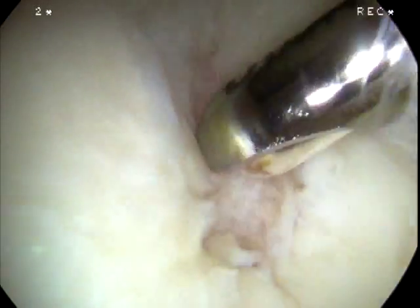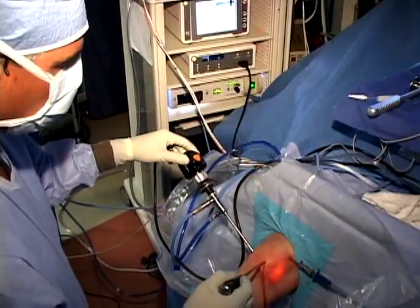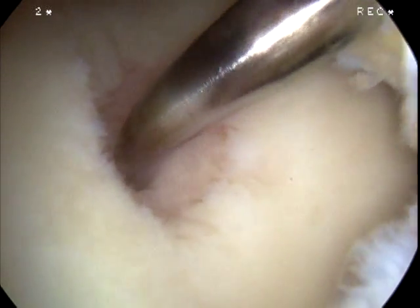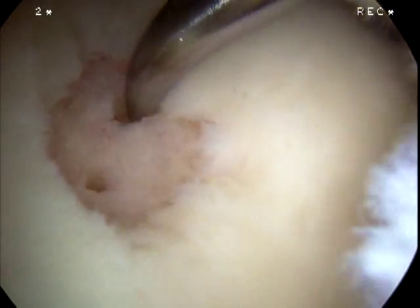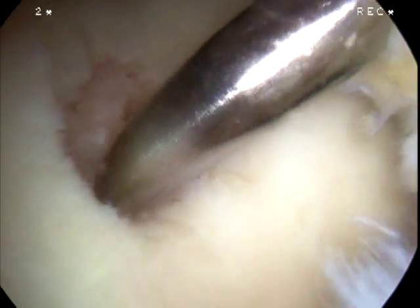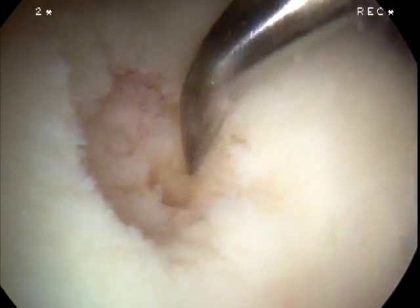A shaver is used to complete the debridement of both the free flaps of cartilage as well as the calcified bone in the eburnated area of exposed bone. All is brought into place and the bone morselized, which is a more extensive procedure than a microfracture alone. The goal here is to create a full bloody bed with complete disruption of the subchondral plate and complete removal of calcified or cystic bone that may be present.